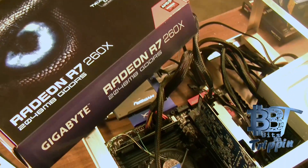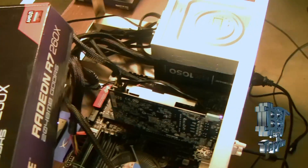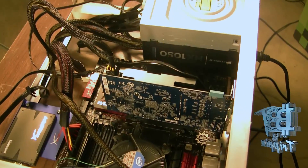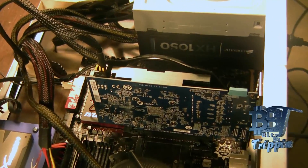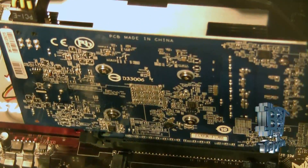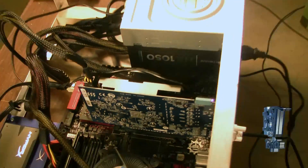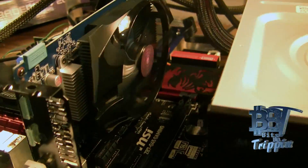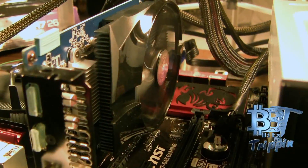The R7 260X is a very small form factor card at about $149. When you look at the stats it was really modeled around the 7790 — very entry level, moderate gaming graphics card. Not too often used for hashing, but we figured a few people out there have this card and want to see what it does with the right set of settings.